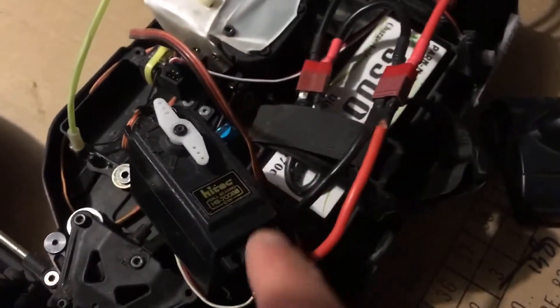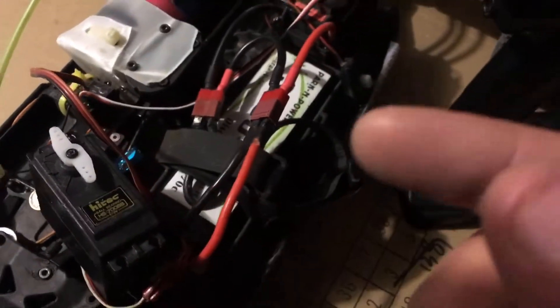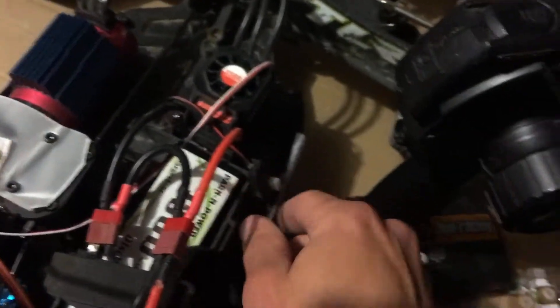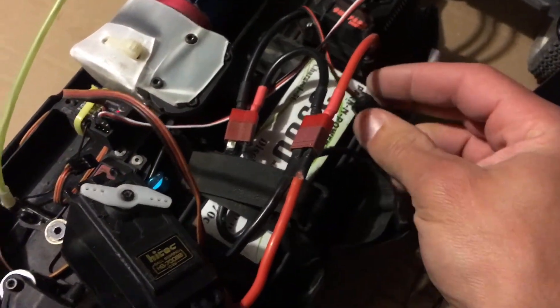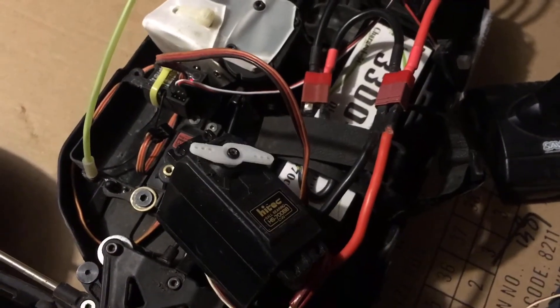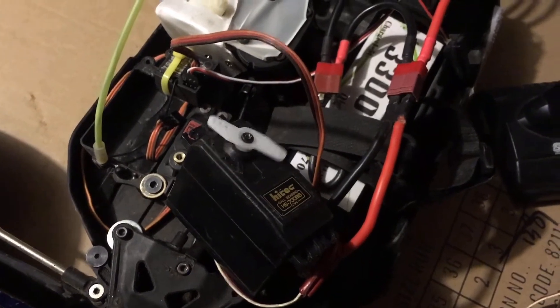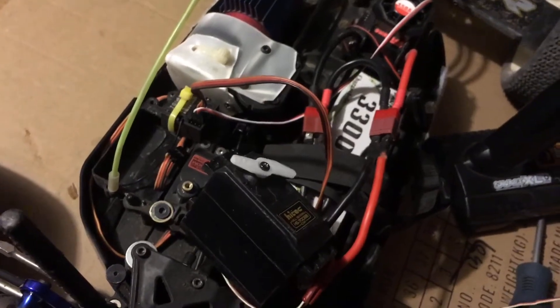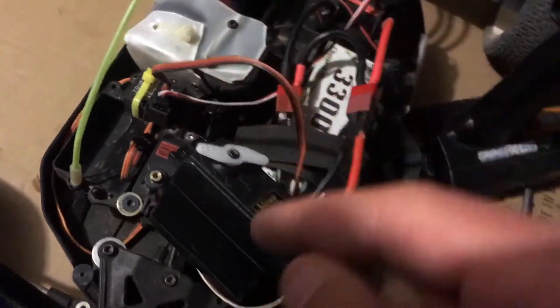I've got this big high-tech servo out of a 1/5th scale I used to own - or 1/6th scale, something like that. Anyways, let's turn this back on again. Yep, there we go - working perfect. Nothing wrong with the transmitter or that receiver. This servo is screwed up.